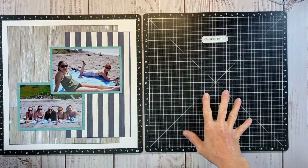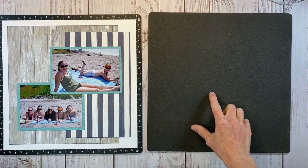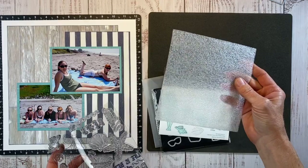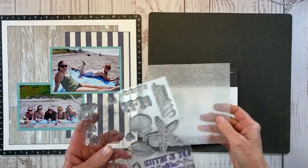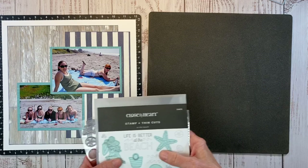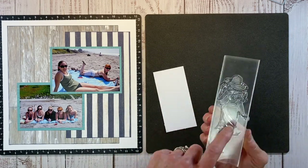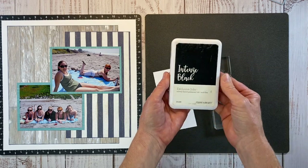I have two VersaMats for when I create double-page layouts, but what's cool is the back has this foam padding — just like the foam that comes in the stamps. When you put that behind your cardstock and stamp on it, it makes up for imperfections in the table surface and gives you a better stamping image. She's mounted on a block.